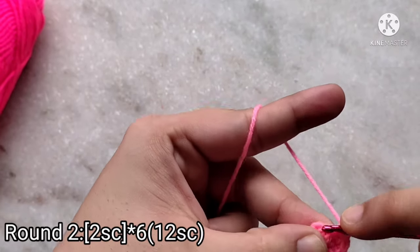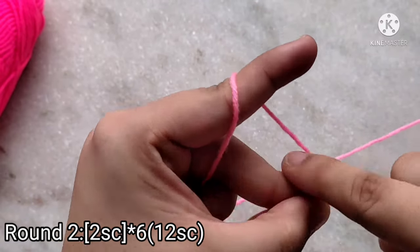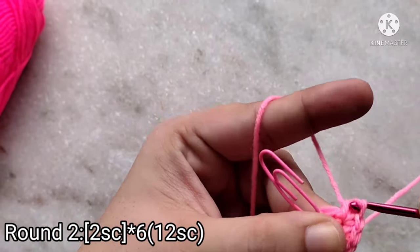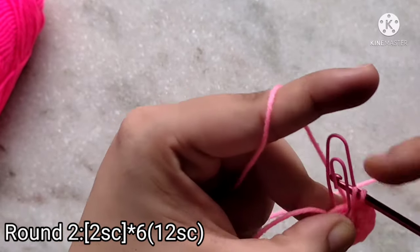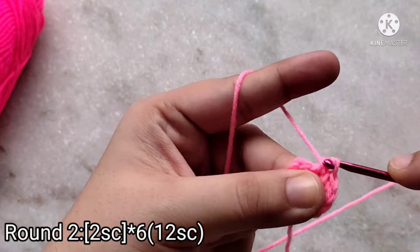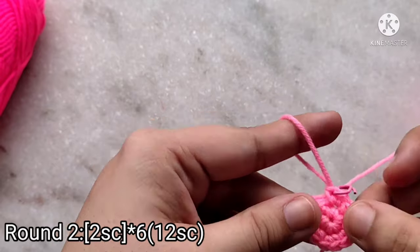Continue working two single crochets into each stitch, counting up to twelve. At the last stitch, remove your stitch marker and place two more single crochets into that stitch for stitches eleven and twelve. Always mark the last stitch of your round. At the end of round two you are going to have 12 stitches.